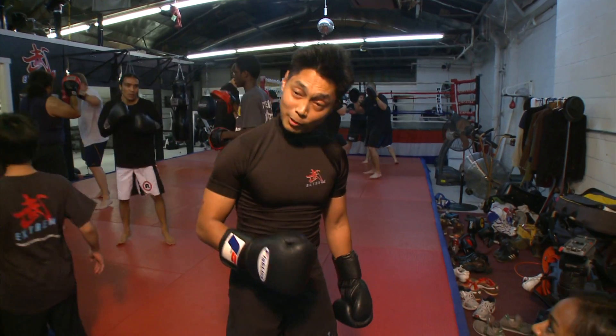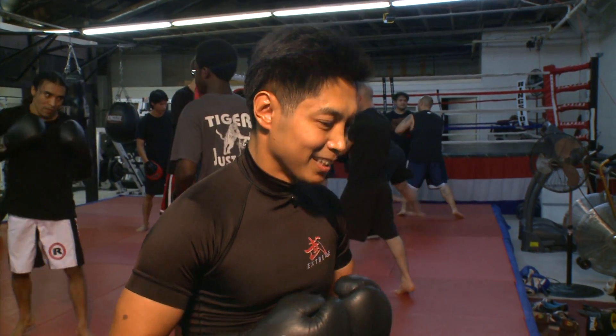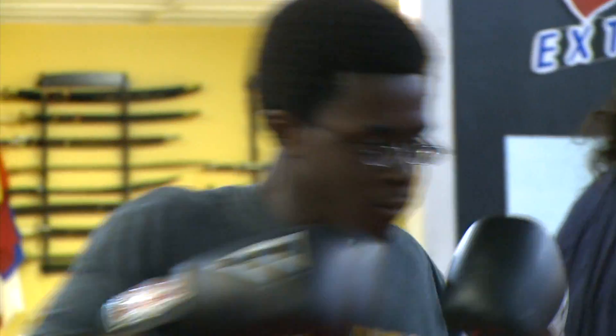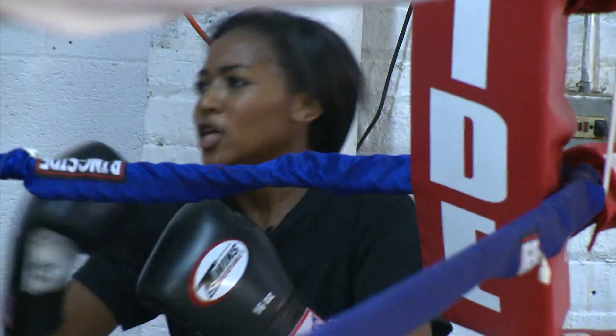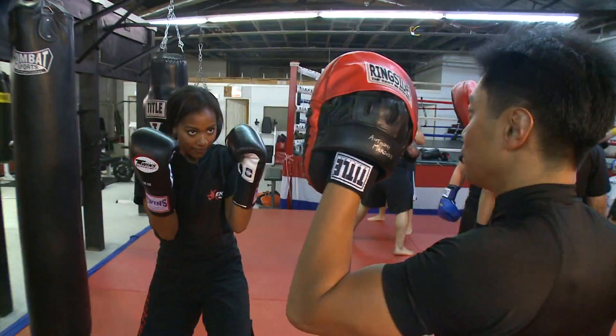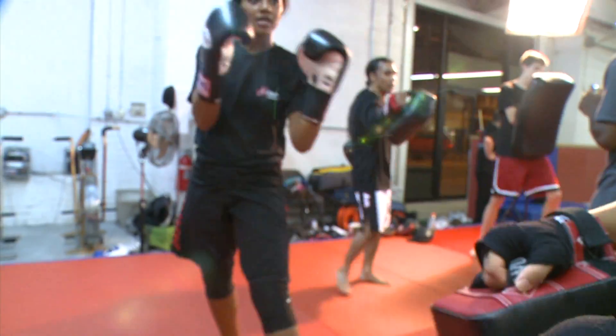That was just a warm up. Let's take that and put it to some practical application. Let's go! One, two — there you go, hands up. I like this. I should kick harder. Yes! You should kick harder.